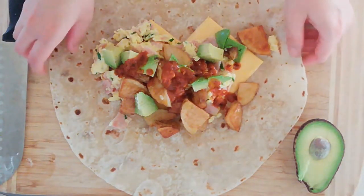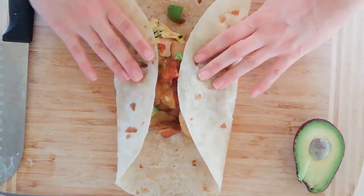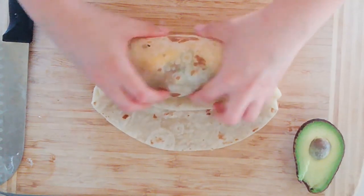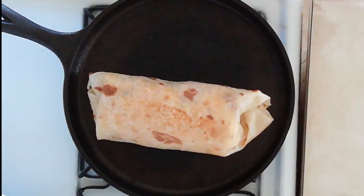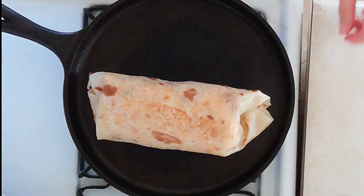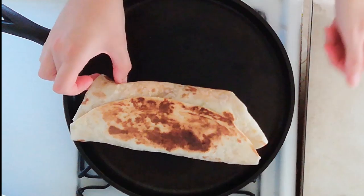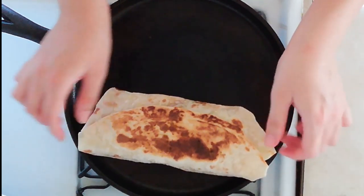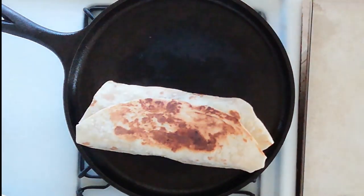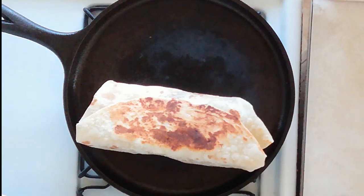To fold the burrito, you're going to take the two sides and tuck them over, then take the side closest to you and flip it over quickly, then roll it so everything's nice and tucked in. Now for some extra credit, you can take that burrito and put it back on the skillet seam side down to get a nice crust. I absolutely love doing this — I like searing or toasting it on all four sides before I dig in. It makes for a really yummy burrito. Totally optional.